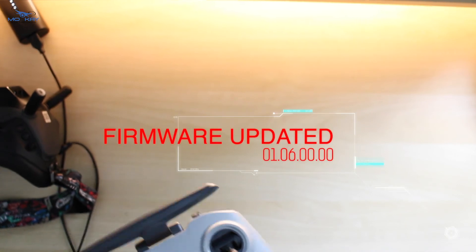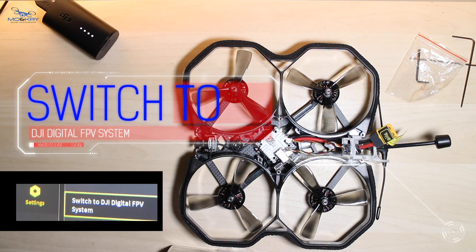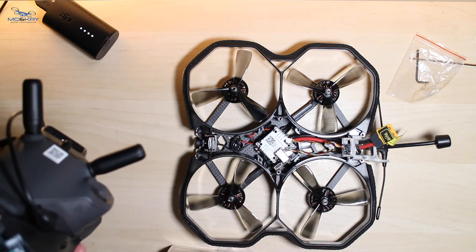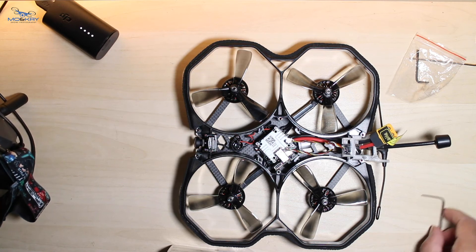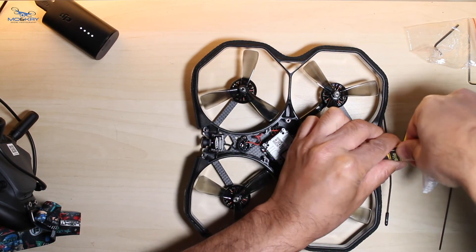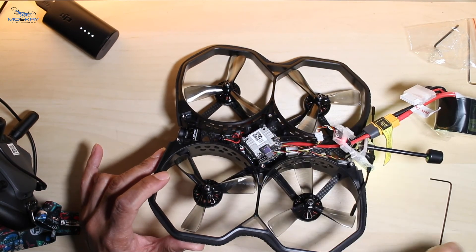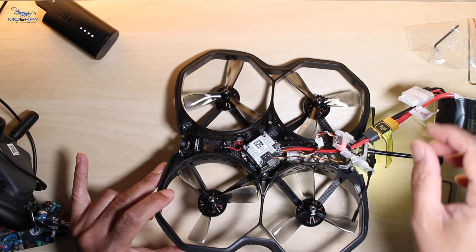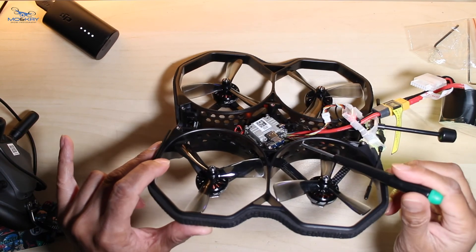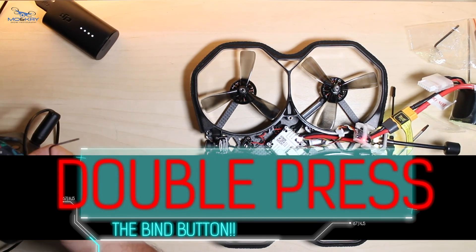I'm going to put these away and get the PROTEC 35 and see if it binds. I'm just waiting for it to boot up. Basically it's in that mode and what we need to do is press the bind button twice — earlier I was pressing it once and wasn't getting the bind beep. Also, this gets really hot, and when it gets really hot it doesn't always give you the bind option. Let's see — I pressed it, it's gone red now, let's see if we can get it bound.